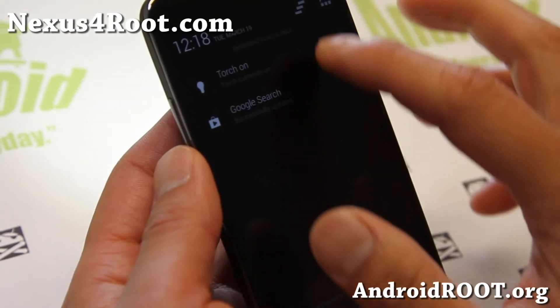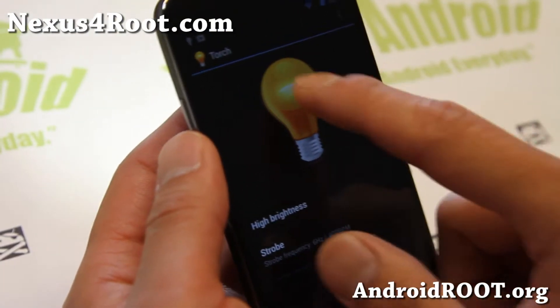And quick torch if you want there. Very nice ROM — try it out for this week's ROM of the week.